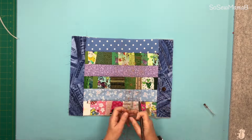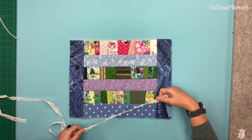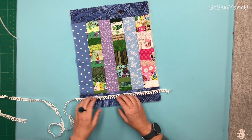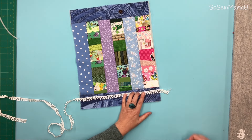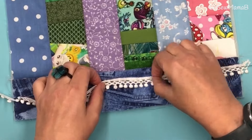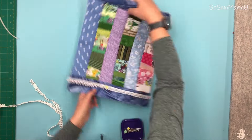Draw a three-eighths of an inch (one centimetre) line from the seam on both sides. Now take your lace trim and line the bottom of your lace trim along that line, with the top of your lace trim facing towards the raw edge, and pin that in place. Do that on both sides.